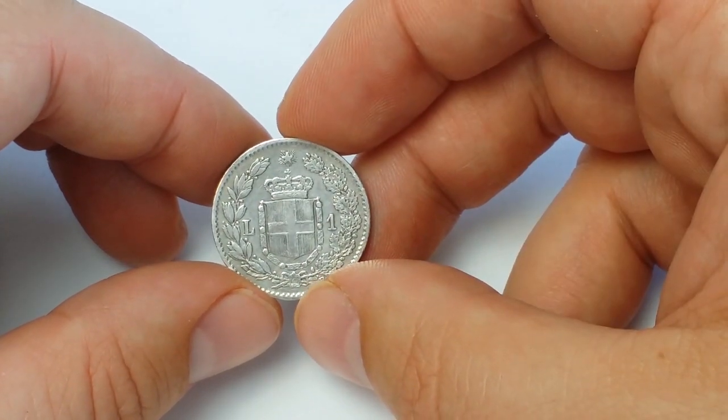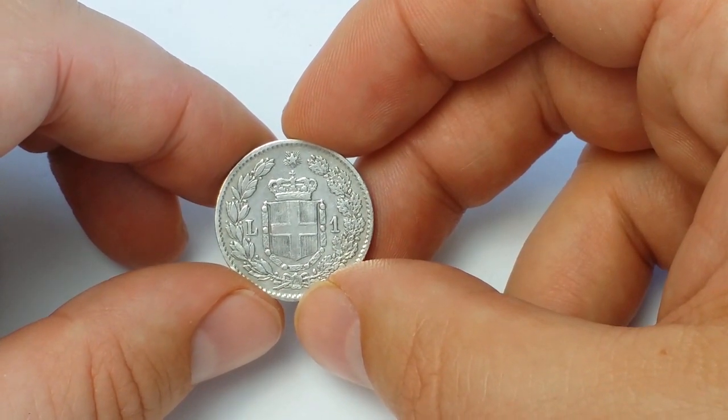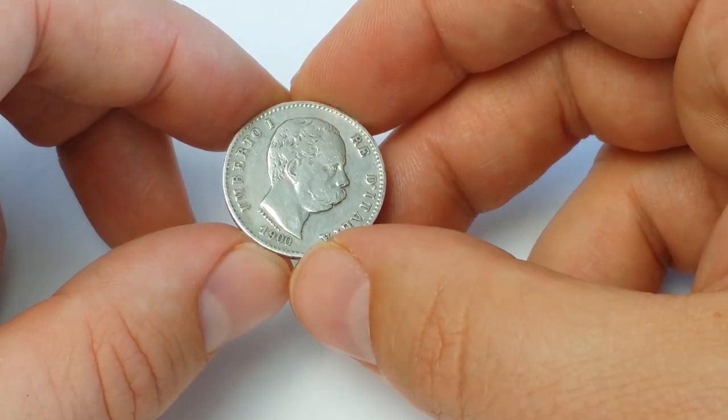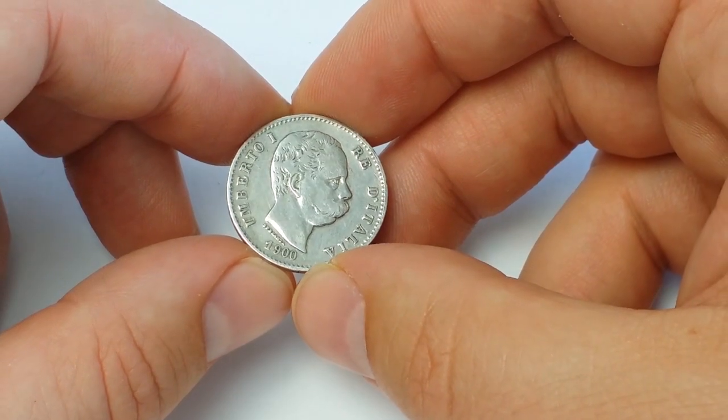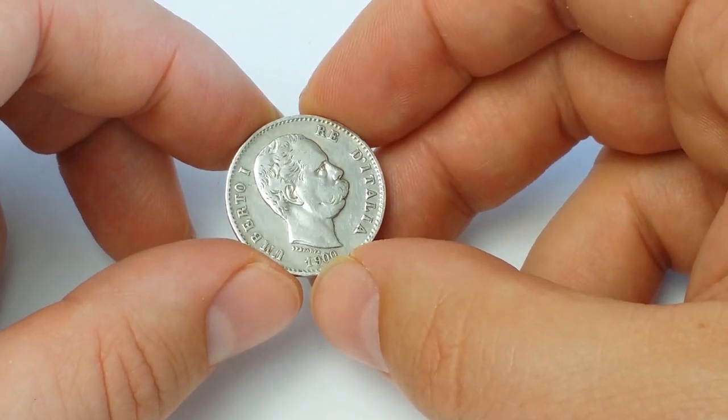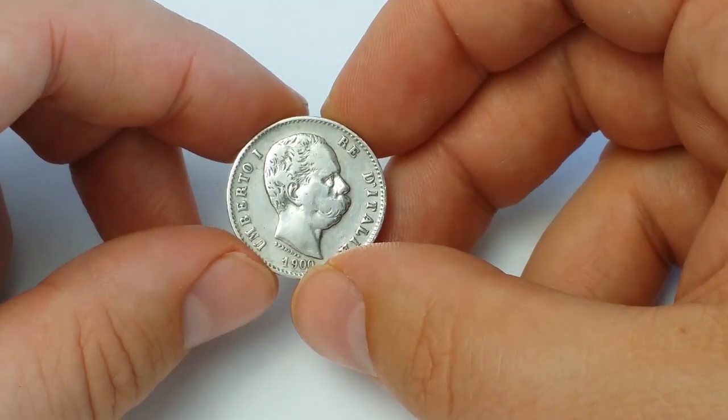These coins were issued from 1883 up to 1900. This is the last date of mintage for this type of coin. The total coin mintage is 317,733 pieces. Coins are minted at the Rome Mint.